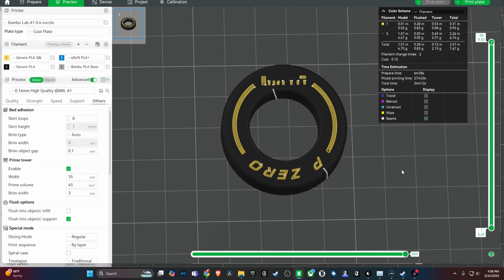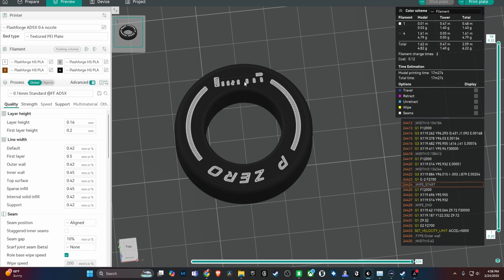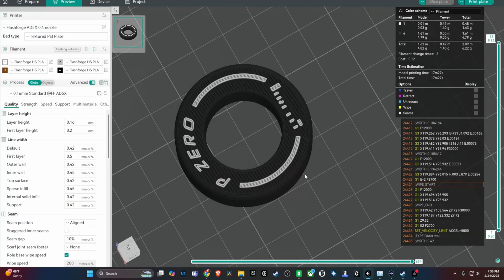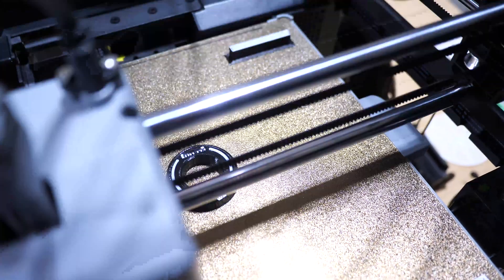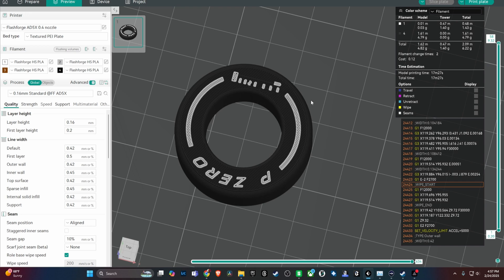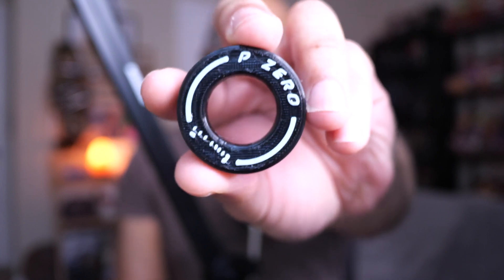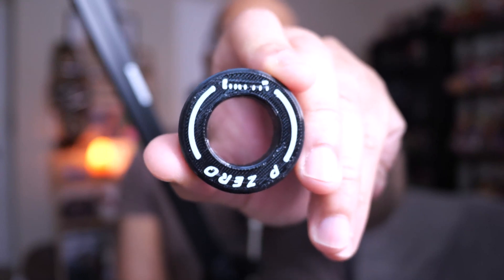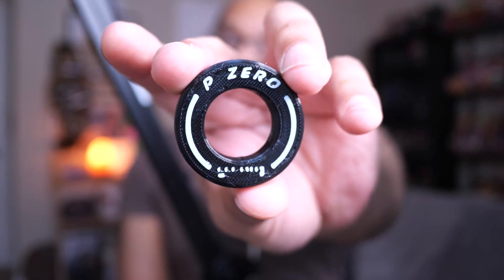I don't know exactly what causes that. If anyone has a solution to this issue, please let me know so everyone else can know as well. But besides these weird rectangles and the Pirelli logo not printing out completely, I do think that the AD5X did a good job on the lines on the top. So if you wanted to print some TPU tires and get some letters on the sidewalls, it is very possible — you just have to make sure that this type of thing does not happen. I have no idea why that happens and I'm hoping someone can help me out.